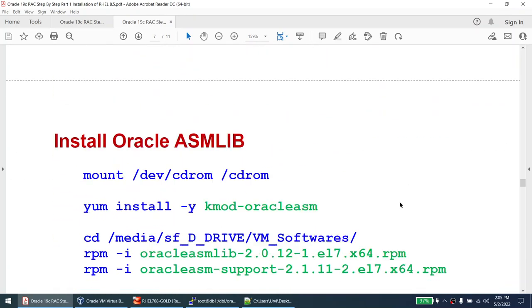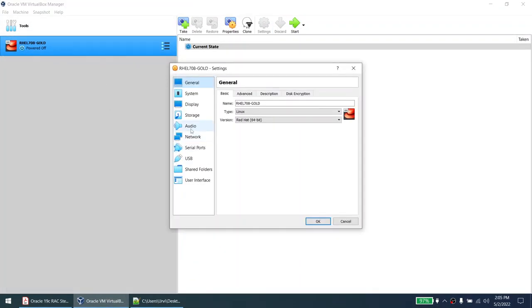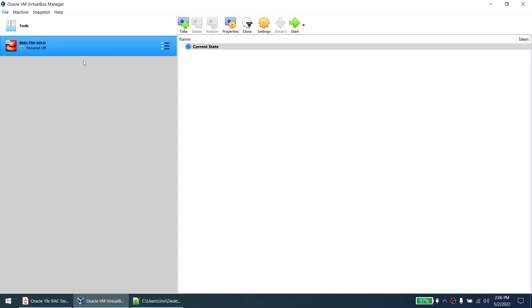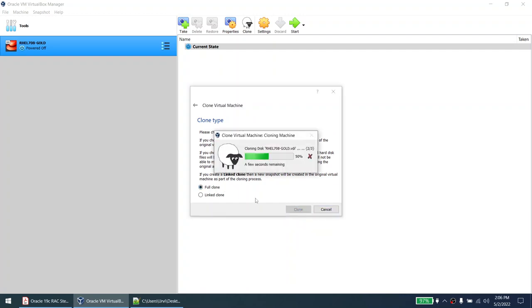Once all things are done, we're ready to shut down and clone. Run shutdown -h now. Disconnect PuTTY session. This is my base machine — I need the third adapter only for NTP. This is my gold image so I won't touch it. Now clone two machines from it. First clone: name it db1, include all network adapters, click Next, Full Clone, click Clone. Then clone again: name it db2, include all network adapters, Full Clone, click Clone. Both nodes are now getting cloned.